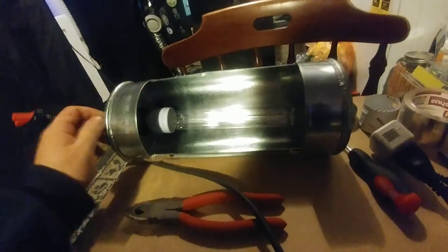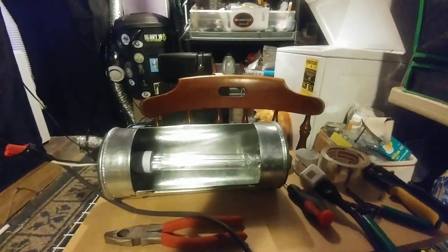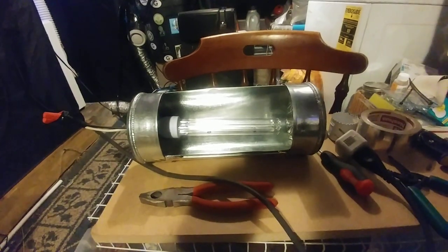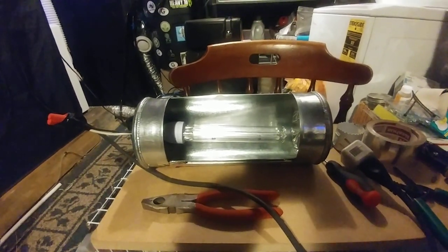I will turn it on in just one second — let me pause the video. Got to make sure I put some glasses on. It's a very, very strong bulb, so just bear with me. All right, so that's the UVC bulb right there.